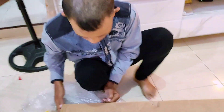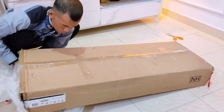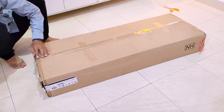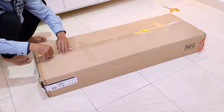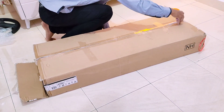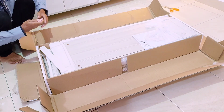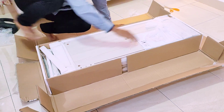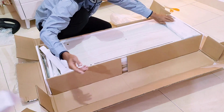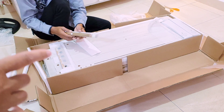Kalau kita beli paket besar sebaiknya di awal barang sampai ke rumah kita videokan dulu secara full untuk memastikan bahwa barang yang kita terima itu apabila ada kekurangan bisa kita laporkan ke toko online-nya. Dari situ bisa kelihatan kalau misalnya barangnya ada cacat itu akibat dari ekspedisi di perjalanan atau memang dari toko online yang bersangkutan.